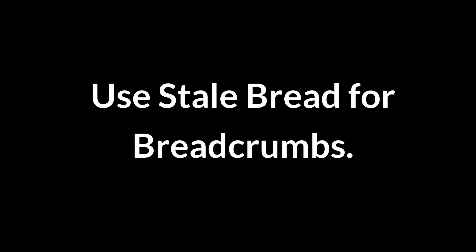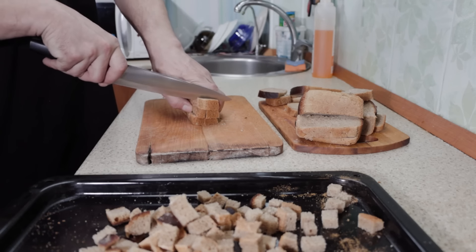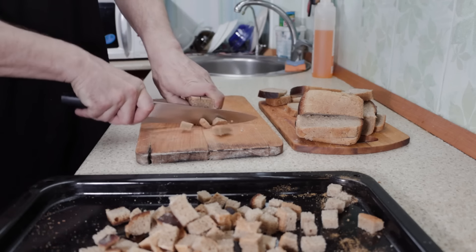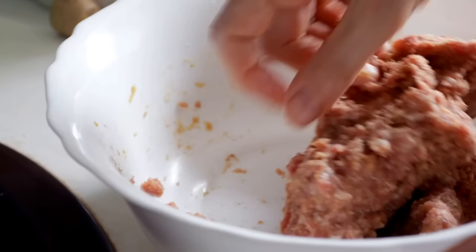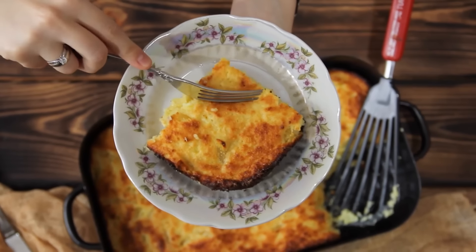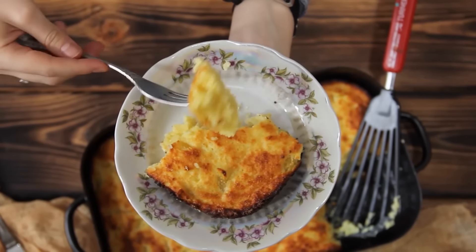Use stale bread for breadcrumbs. Turn stale bread into homemade breadcrumbs instead of throwing it away. Simply dry the bread completely, then crumble or blend until fine. These breadcrumbs work well for coatings, meatballs, or casseroles, extending the life of bread and adding flavor to dishes without extra expense.